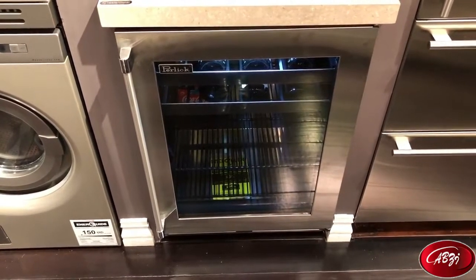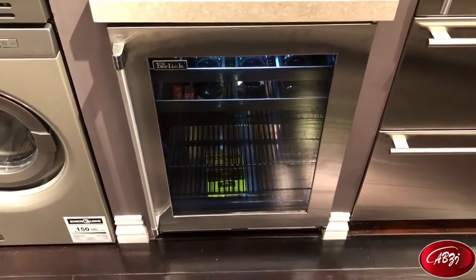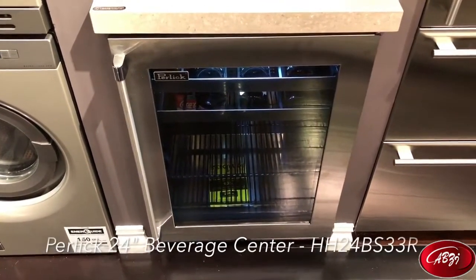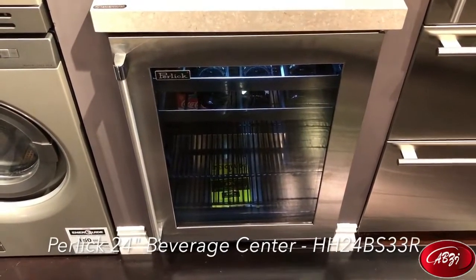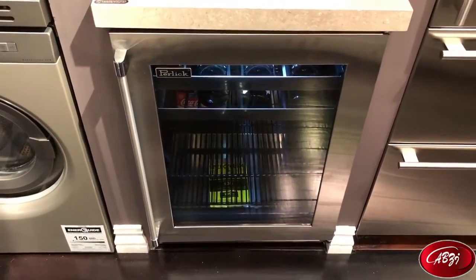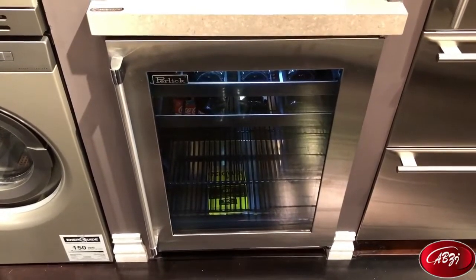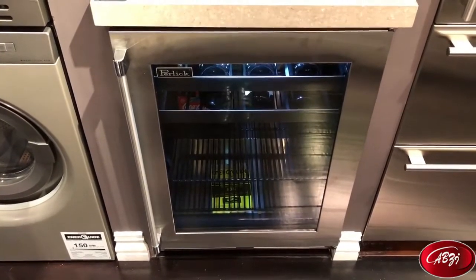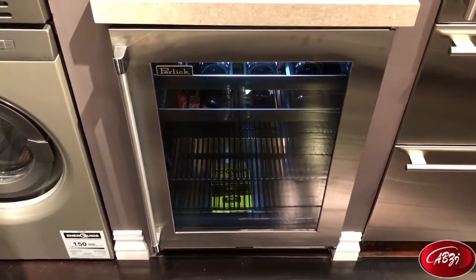Hey everybody, this is Anthony Rocco with Appliance Buyer's Guide, and today we're going to take a look at the Perlick undercounter beverage center. This is the Signature Series Beverage Center by Perlick. It is their top-of-the-line model for residential homes. This unit was actually designed and built for commercial applications, usually bars and restaurants, so this is an extremely well-built machine.